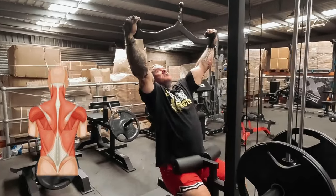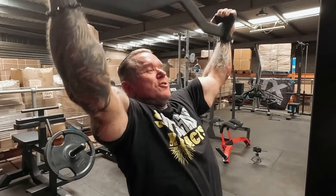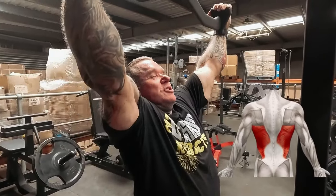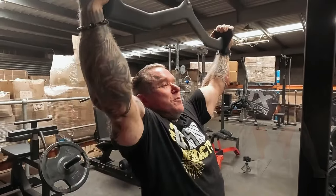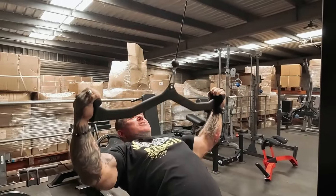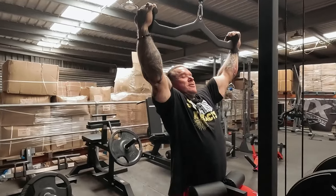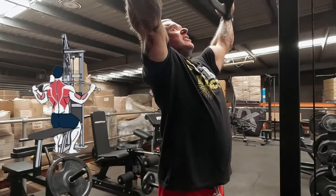Remember, squeeze your back, don't rock back. You're going to rock back a little bit towards the end, but try and use your lats. I see too many young people doing this, throwing their back into it, using body momentum. You can lift more that way, of course, but you want to work your back. So just focus on squeezing your lats down.